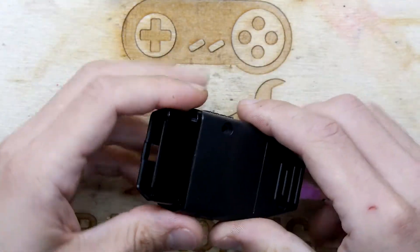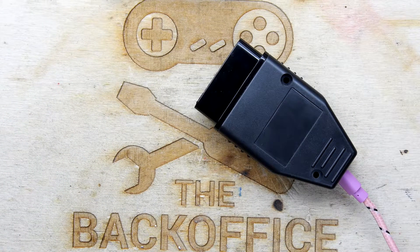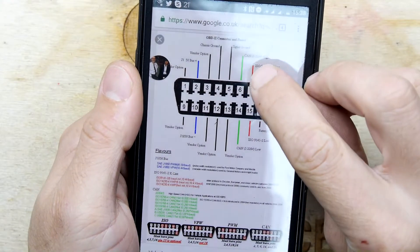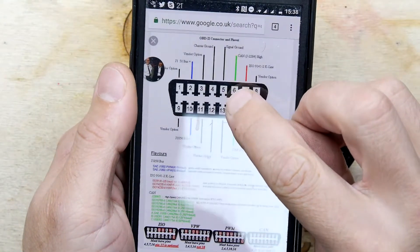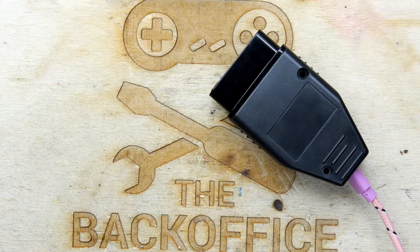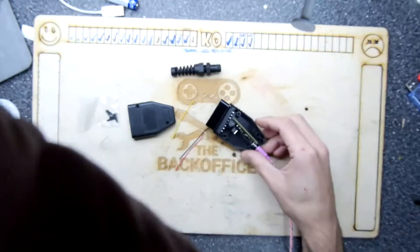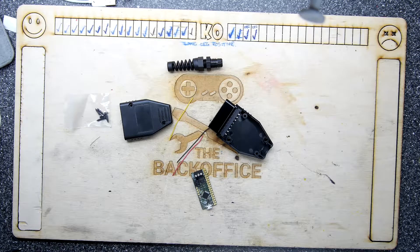Because if it's good enough for me, it's good enough for you. I noticed when I had a quick look on my phone we only need three wires: we need the CAN high which is pin 6, the CAN low pin 14, and signal ground pin 5. So pins 5, 6, and 14 — three wires — and I happen to have three wires.